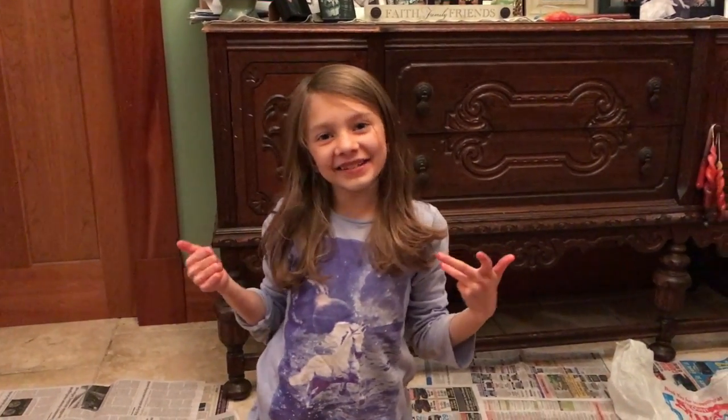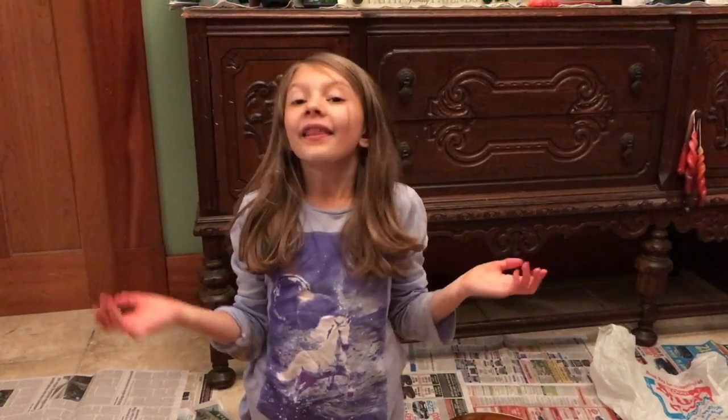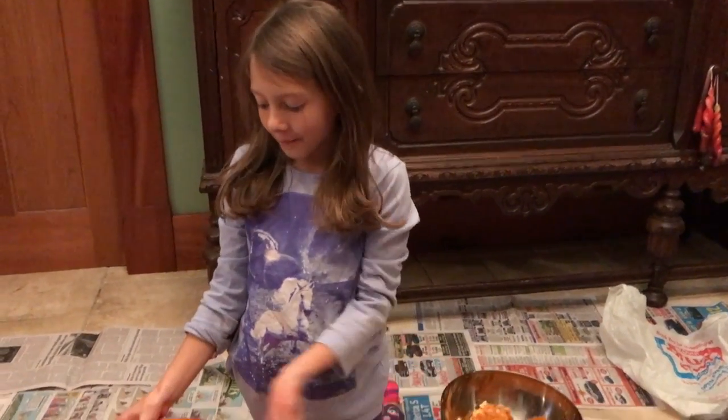Hey guys, it's Agiana. Welcome back to another video on a little bit of this and that. This week's video is carving a pumpkin.